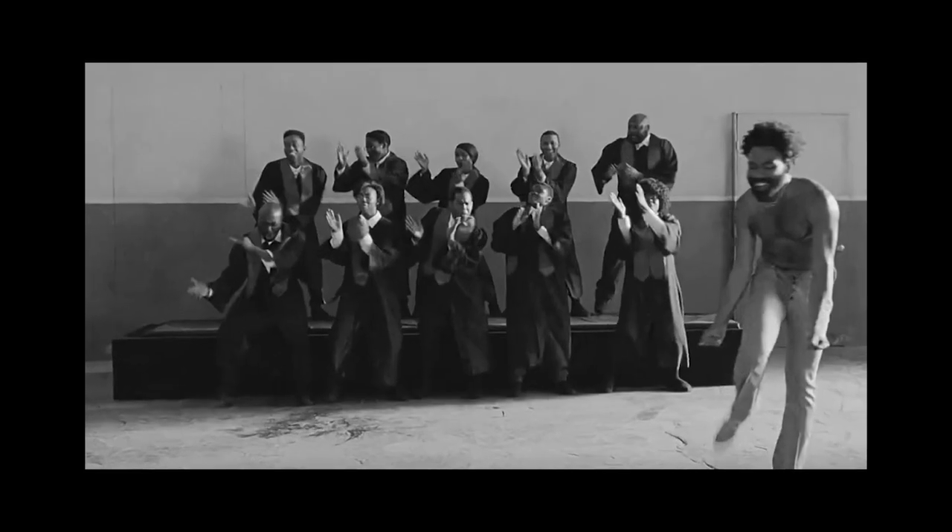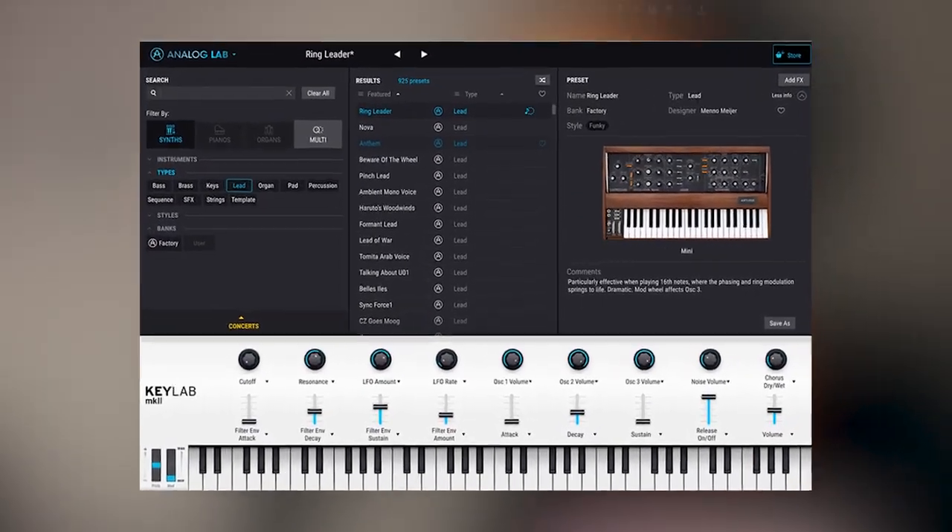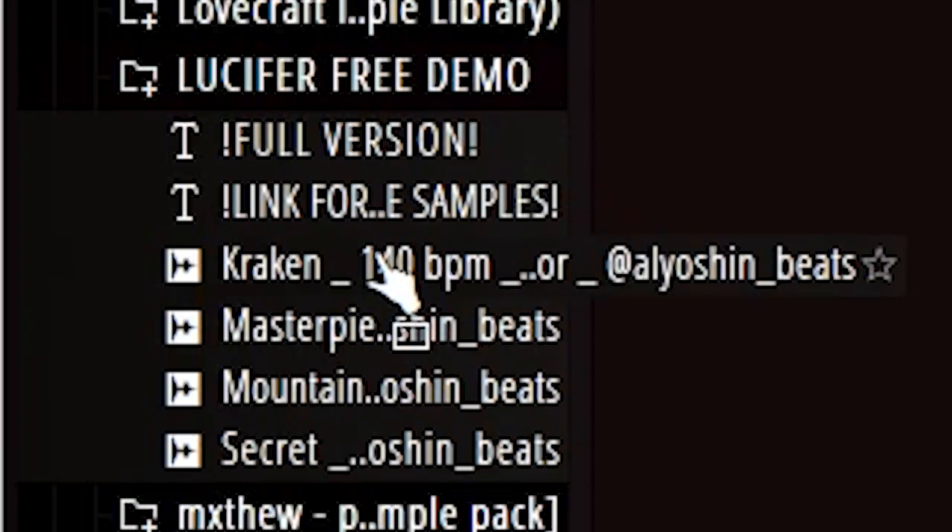We're going to first need a choir sample or some sort of orchestral starting point. How I've made these beats has changed over the past few years. I used to use a lot of Omnisphere choirs and Analog Lab 4, or Kontakt banks, but that's not giving me the sound I want right now, so I'm opting for a sample. I'm going to pick one and it's not really that important. I've found this sample made by Alyosha Beats — it sounds like this.